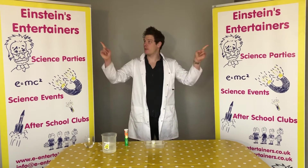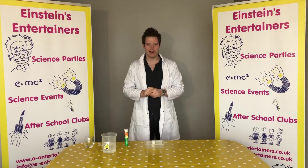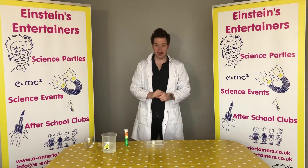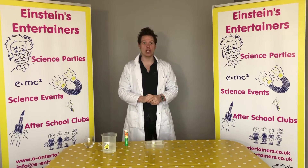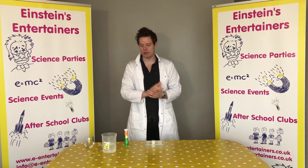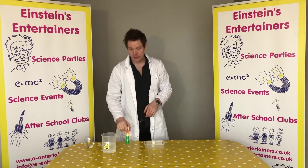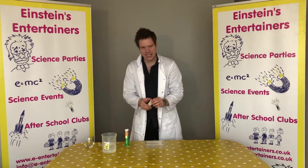Hello, Professor Peewee here from Einstein's Entertainers with another science experiment that you guys can do at home. Today we are going to be making a rocket. For this experiment you're going to need some water, otherwise known as H2O, some vitamin tablets and one of these.